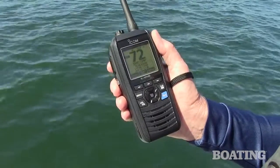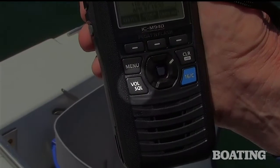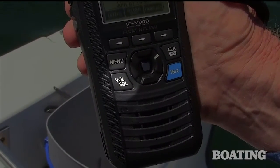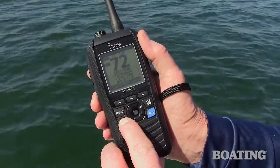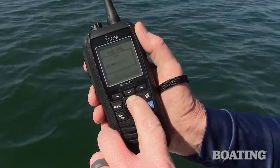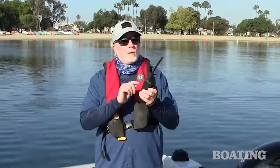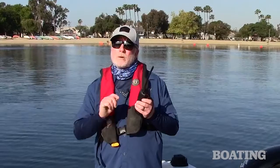On the ICOM M94D, first select the squelch function by pressing the volume squelch button on the face of the VHF. Then use the up key on the face of the VHF to gradually increase the squelch until the static fades away. Don't use too much squelch or you may block weak communications. Use this tip to receive voice communications as clearly as possible.